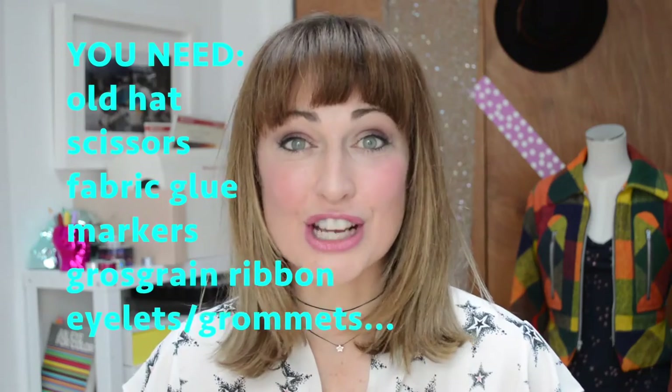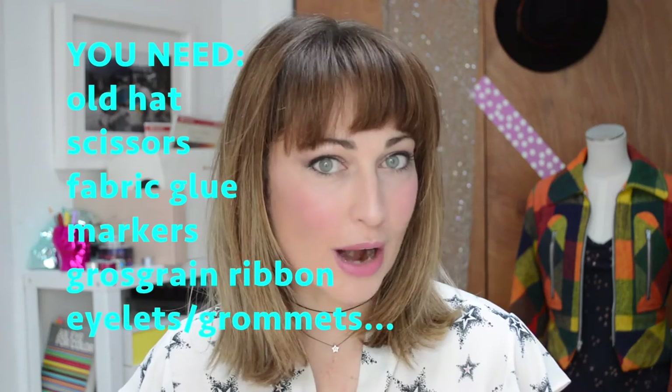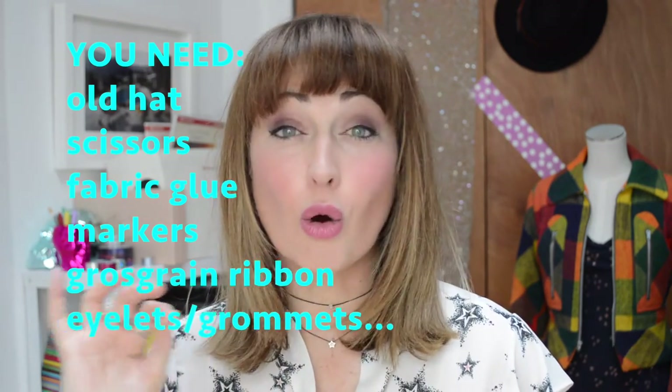Right, for this project you're going to need an old hat, scissors, glue, markers, grosgrain ribbon, eyelets or grommets.